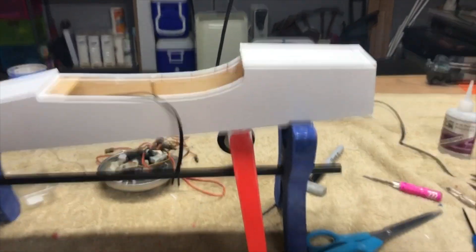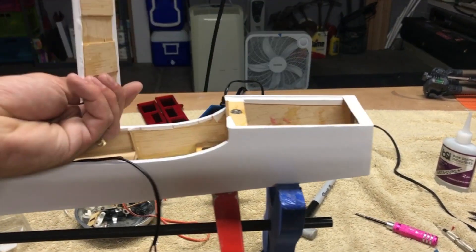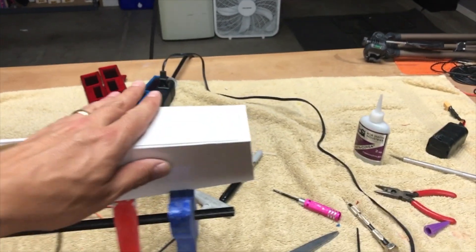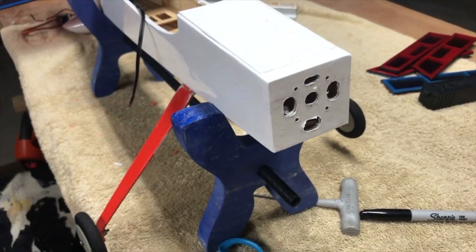Got the landing gear back installed. I did not repaint them yet — I probably will, but I haven't gotten to that yet. The hatch is redone and the inside is fixed; there were some issues we had going on in there, but that is all repaired. We got the vent holes around the front all done as well.